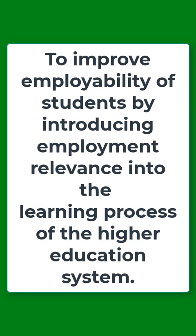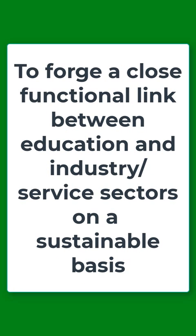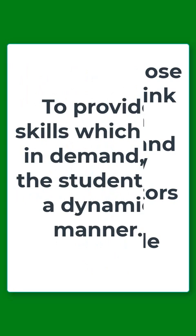The first objective is that it seeks to improve the employability of students by introducing employment relevance into the learning process of the higher education system. The next objective is that it seeks to forge a close functional link between education and the industry and service sector on a sustainable basis.